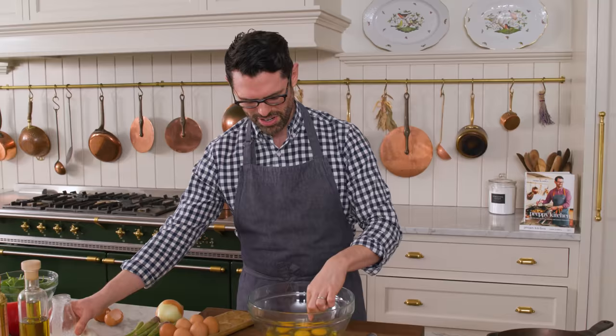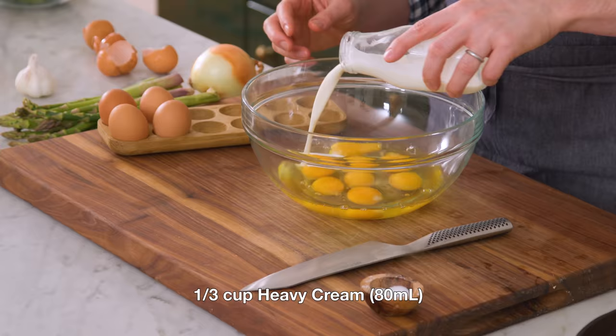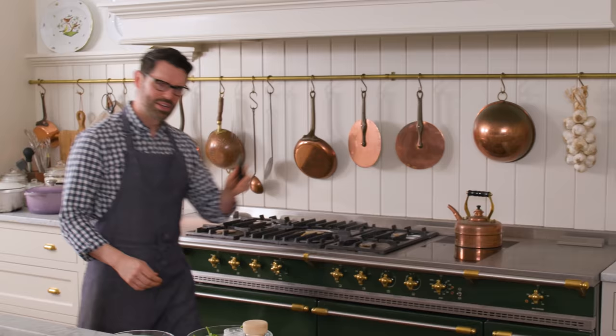I'm cracking eight eggs total — one, two, three, four, five, six, seven, eight — easy to lose track. I'm adding a third of a cup of heavy cream to this. This is gonna give us a lot of richness and hold everything together. Grab that whisk.